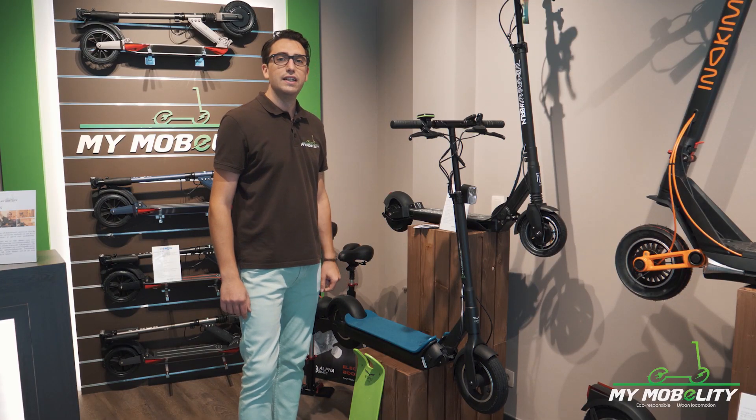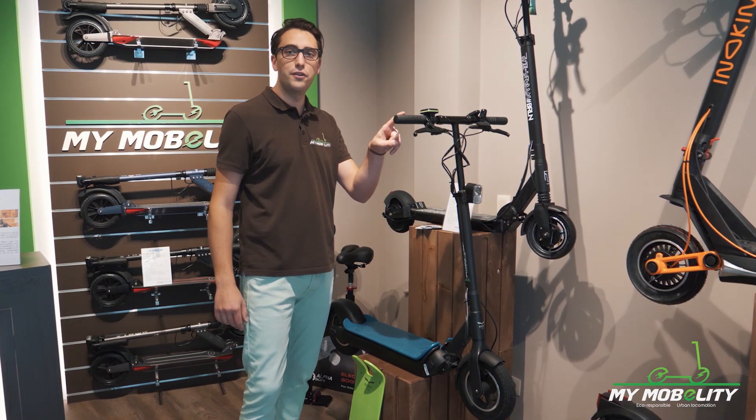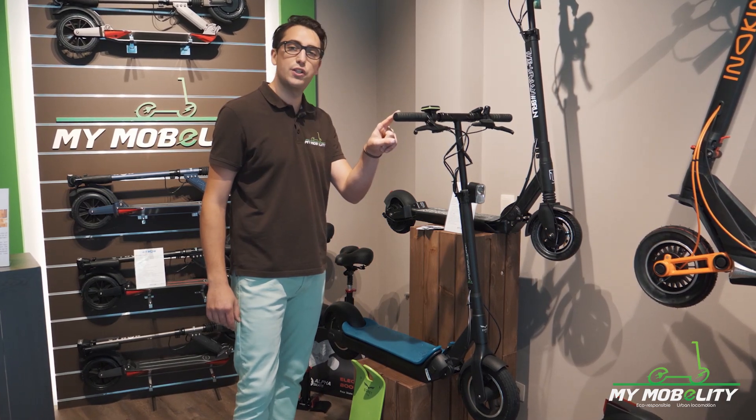Hey everyone, welcome to MyMobility. Today I am going to present you the new YGRET 10 version 3.